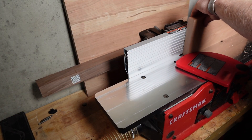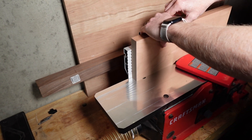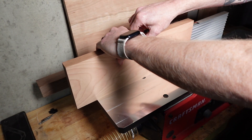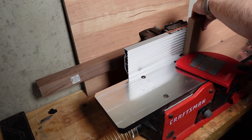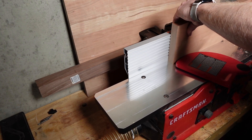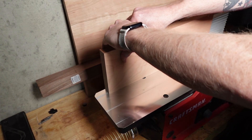I'm now going to joint one side of the board to begin the squaring process. Using the newly flattened faces, I can achieve a 90-degree angle on the side of the board in reference to the face. A couple of passes on the Craftsman jointer is all it will take.